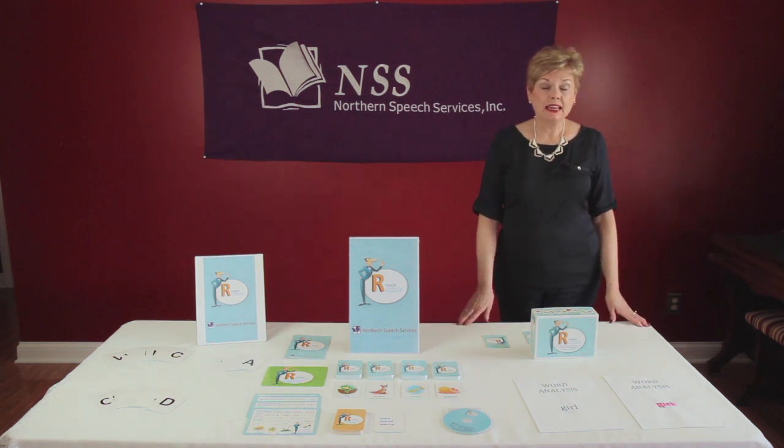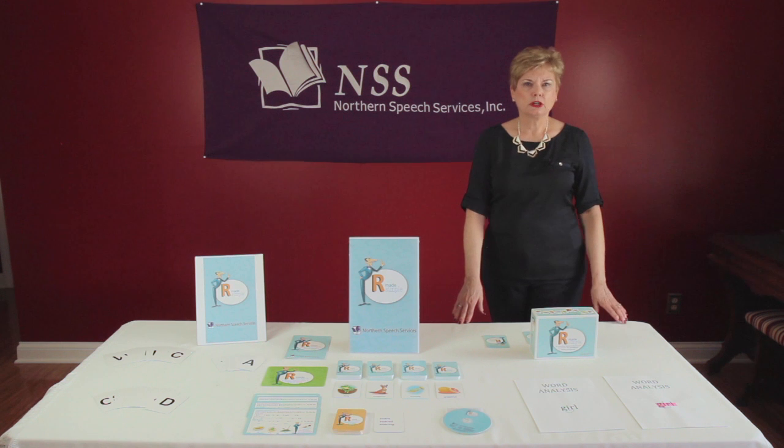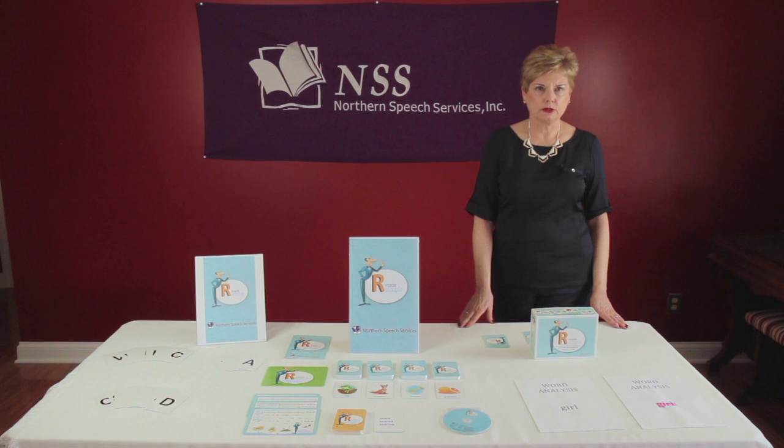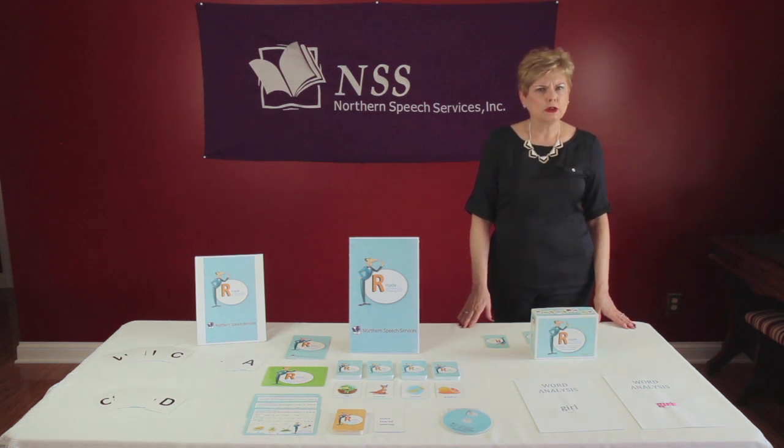I've been an SLP for many years and I have used this program for over 12 years. It is a motor planning program. Students learn the correct tongue placement, they practice them, and it allows them to become automatic over time. A mnemonic color coding system is added to this program to aid the students to learn the movements and to remember the strategies that are learned.